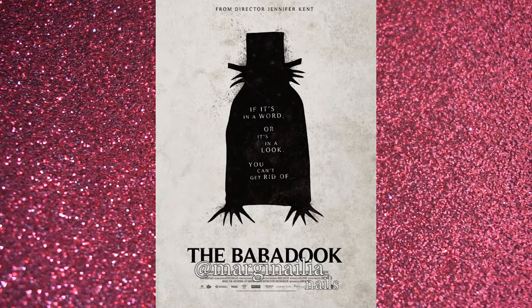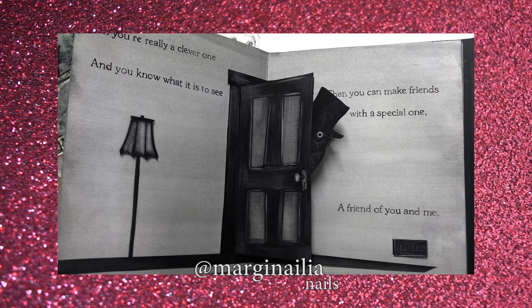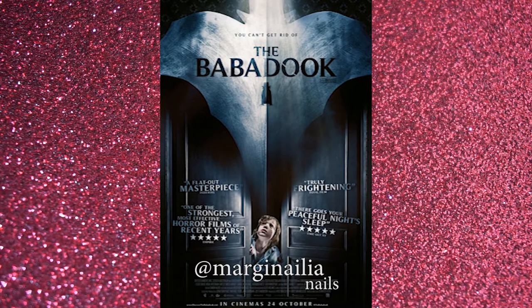The Babadook is a psychological horror film that centers on a beleaguered single mother and a troubled son whom she struggles to love. One night, a mysterious storybook called Mr. Babadook appears in their home, depicting mother and son descending into madness. They try to destroy the book, yet it proves impossible. Worse yet, its violent narrative starts to come true. We're never sure if the Babadook that haunts the characters is real or a projection born from their mingled paranoia and resentment.